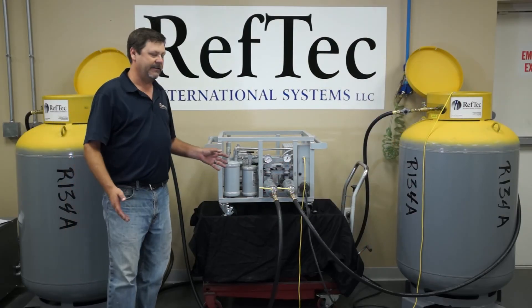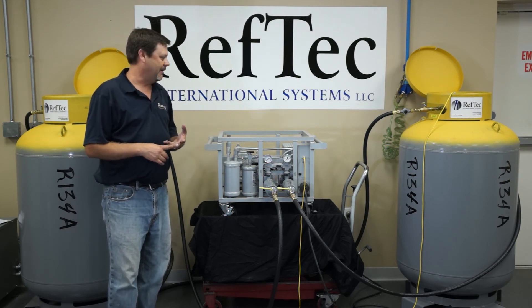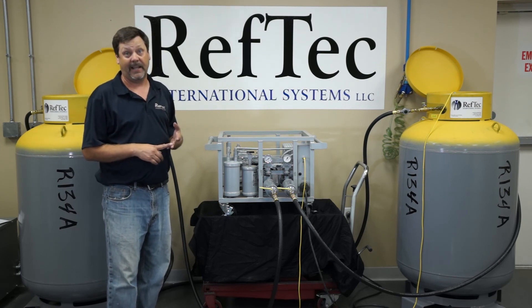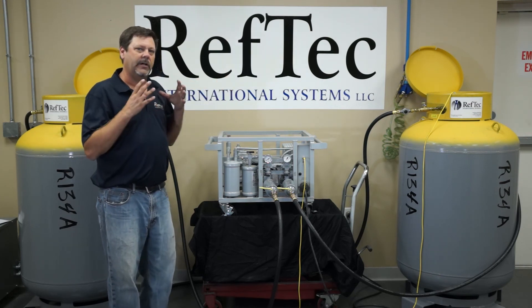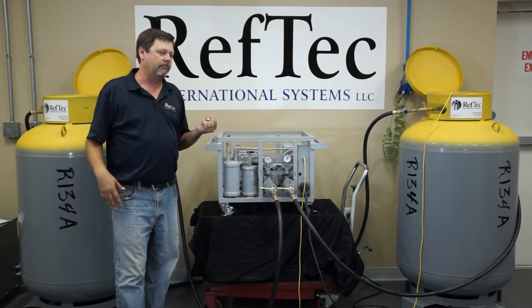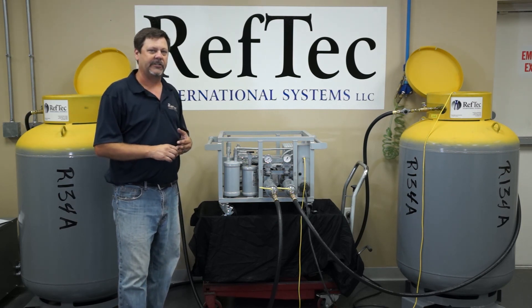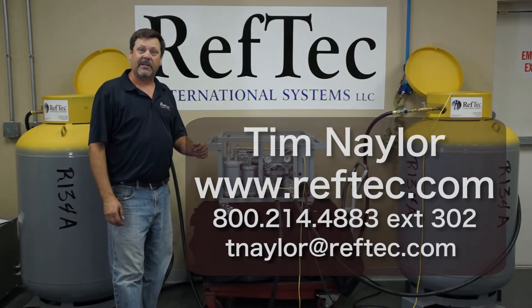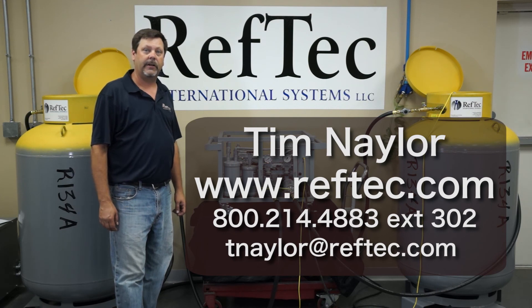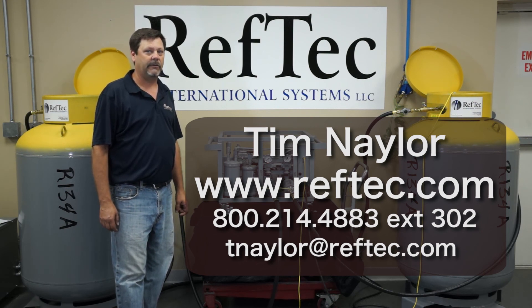As I mentioned, the unit was originally developed for chiller work, but it has found its place in scrap yards, refrigeration systems in shopping centers, grocery stores, as well as in processing plants. We have developed technology with this unit to pull direct vapor into a suction accumulator and recover entire racks of shopping centers in no time, and pull down multiple units at one time to alleviate bottlenecks in scrap yards and recycling centers. I'm Tim Naylor — thank you for joining us in this video. Please see our equipment at www.reftech.com, and if you have any questions, don't hesitate to call or email.